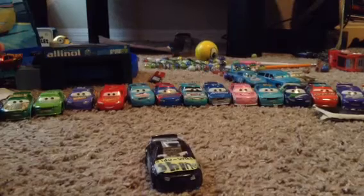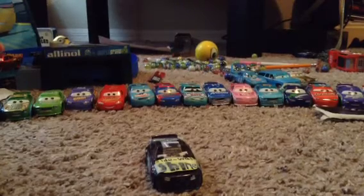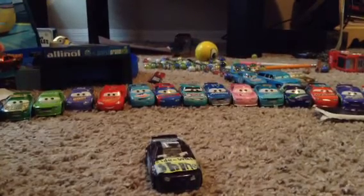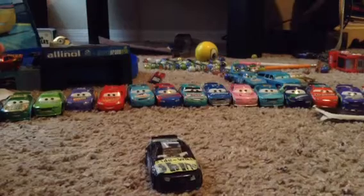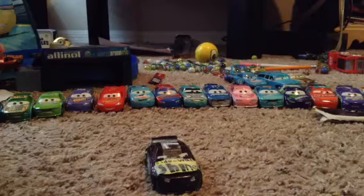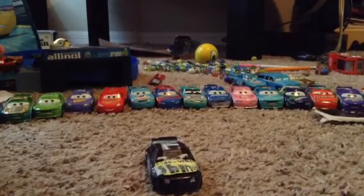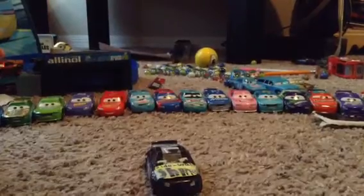RC Cars 5 — I'll put the links in the description below. Please subscribe to my channel. Someone will say, 'JaxBee, your custom Cars 3 diecast is amazing!' Subscribe to my channel, put links in the description below, and give it a thumbs up. Bye now!